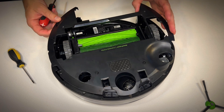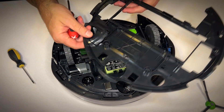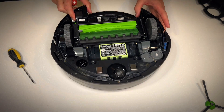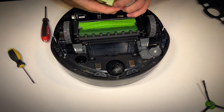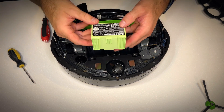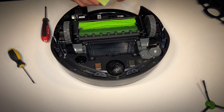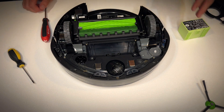Now we lift the panel out of the way and — whoa — the battery is right there! That's got to be one of the simplest battery replacements I've seen on a robot vacuum so far. The access is super simple. You can see it's a rectangular battery pack that just pushes into some connector boards — you just lift it up and out.